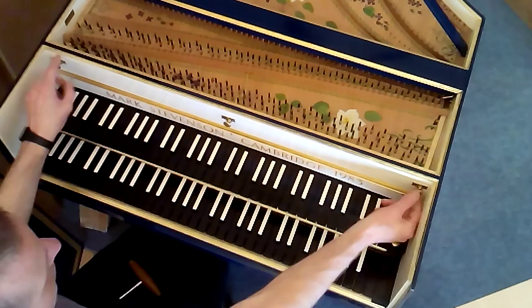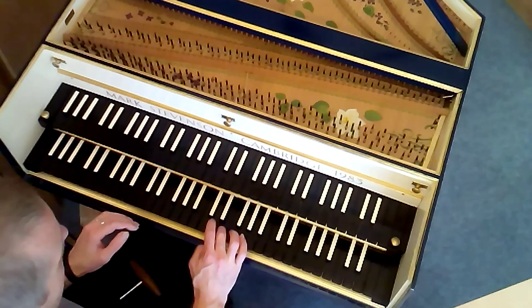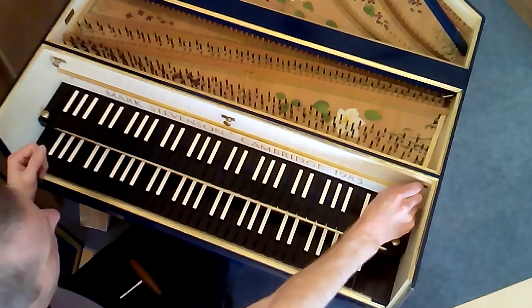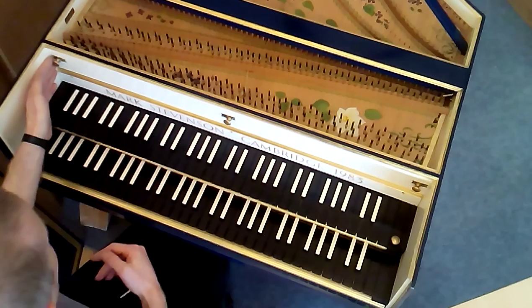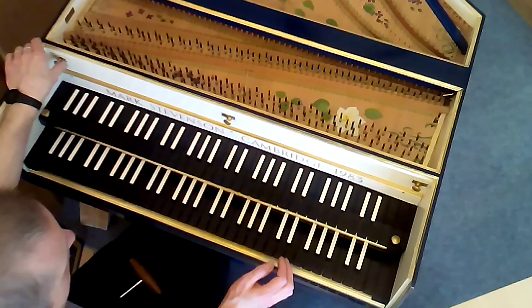With both levers to the left, they're both switched off. You can switch them one at a time — here is just the four-foot switched on, and here is just the front eight-foot switched on. And now both are switched on together.